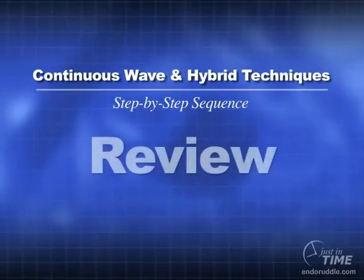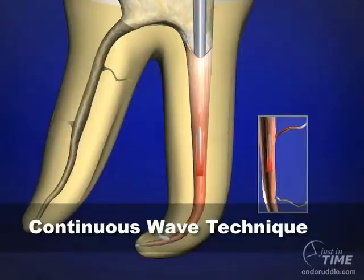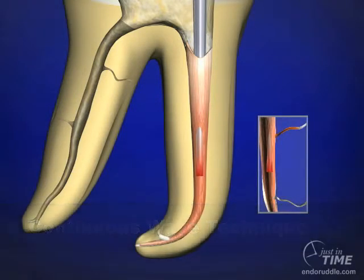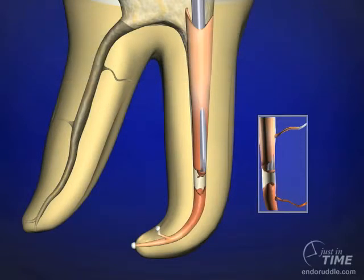In this show, we have reviewed the more popular obturation methods utilized internationally, focusing on various iterations of the classic vertical condensation with warm gutta percha technique that Schilder described in 1967. In the continuous wave technique, we activate an electric heat plugger, and it should not take more than two to three seconds to reach the desired five millimeter level, lest we promote the opportunity for thermal injury in the attachment apparatus. In the hybrid technique, instead of continuously plunging through the gutta percha, we use an interrupted method — heat, plunge, press — working our way progressively to the five millimeter level. There is much less potential for thermal injury in this technique because it's interrupted.